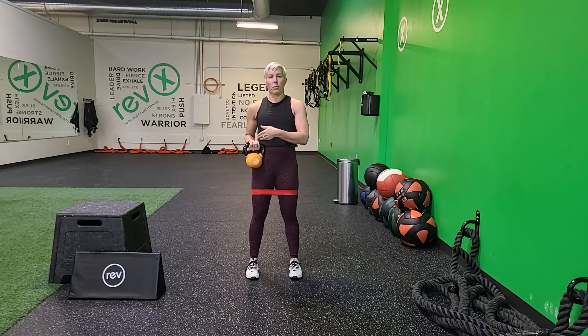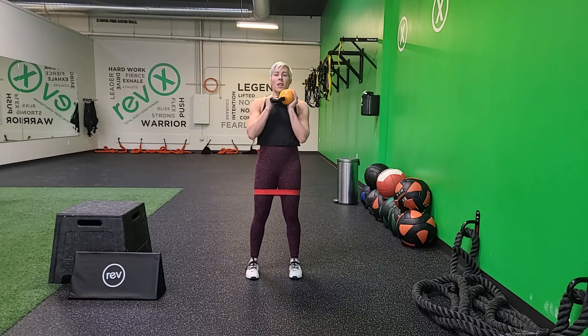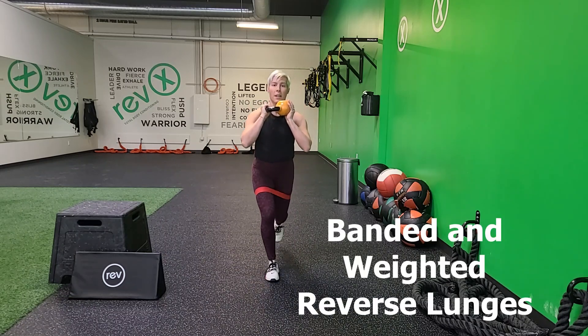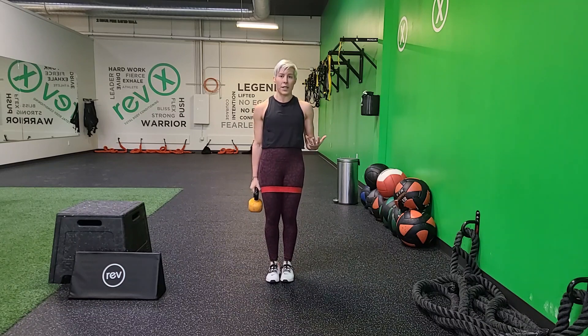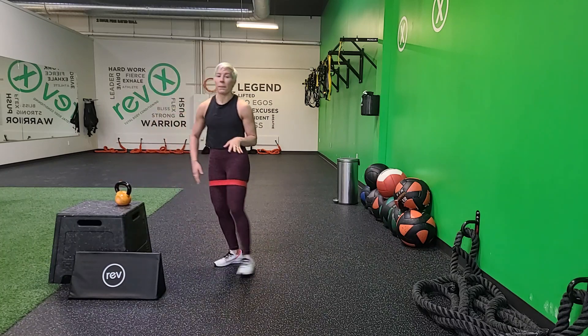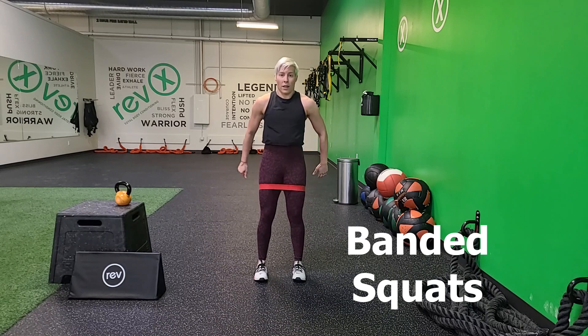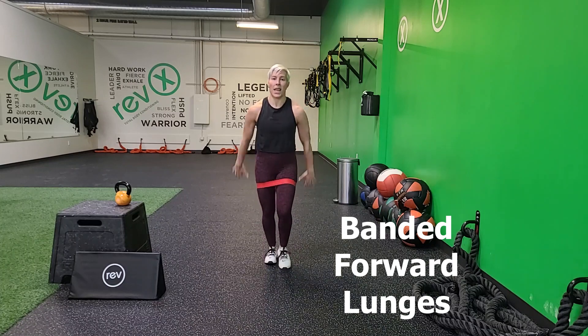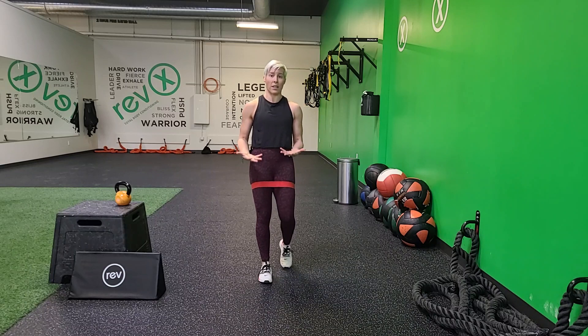When that's over, you'll have 10 seconds of rest and then we'll move into reverse lunges with the bands and with the weight. I'm going to continue to hold this weight up and then step back into my reverse lunge, step together, step back, step together, and back. You will have the option to pick a side — if you'd rather just stick to your right side or your left side for the full 20 seconds you can, or you can choose to alternate. Make sure if you're switching sides, you get two on the right and two on the left. So that is round one.